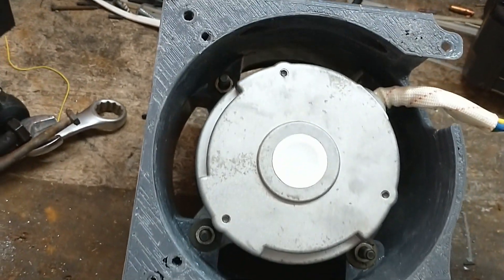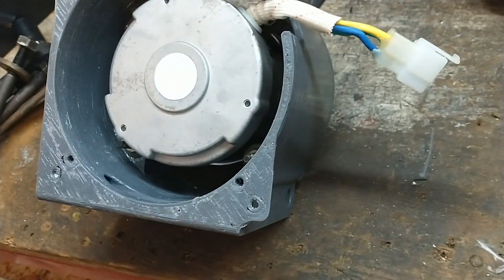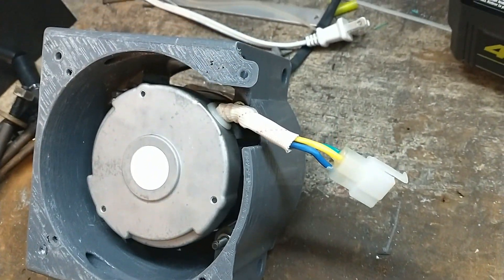This video is a follow-up to my video about 3D printed upgrades and belt drive pulleys for the Ryobi 40 volt powered electric lawn tractor conversion.